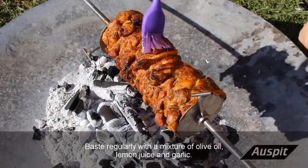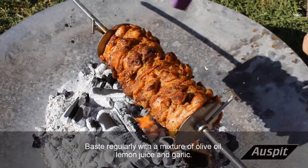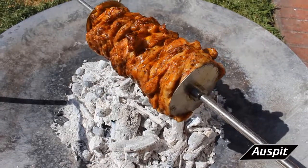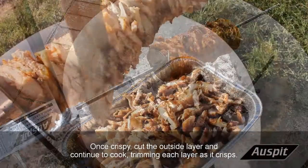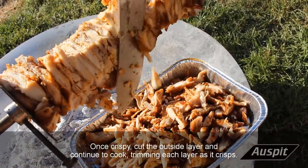Baste regularly with a mixture of olive oil, lemon juice, and garlic. Once crispy, cut the outside layer and continue to cook, trimming each layer as it crisps.